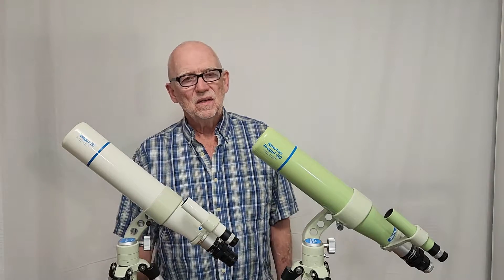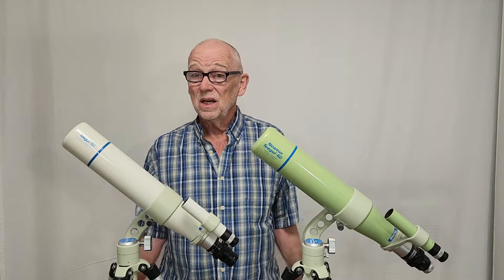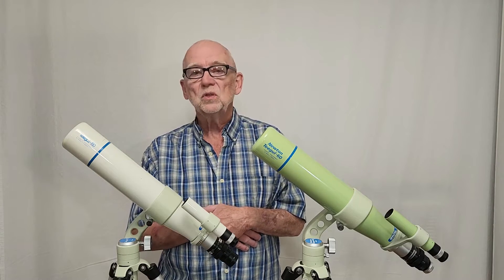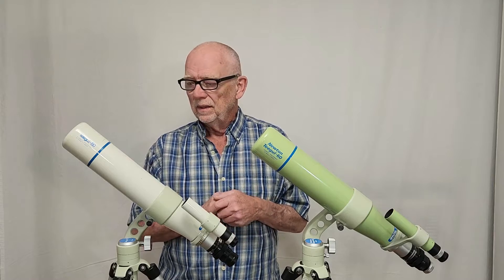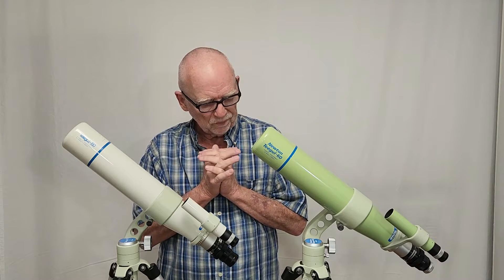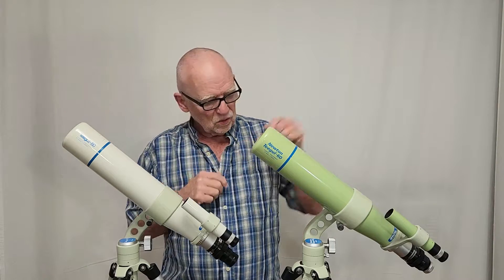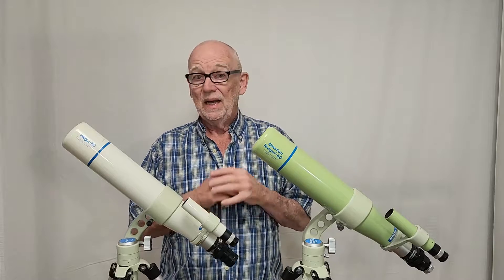Hi, my name is Dave. Today we're going to look at a couple of very interesting classic telescopes. These are Takahashis — they're special, and they appear to be almost identical, and as a matter of fact are almost identical in almost all respects, with a couple of really interesting quirky distinctions between them. This one is called a Teagle 60, and this one is called a Newton Teagle 60.